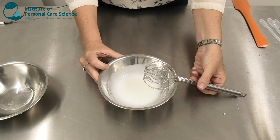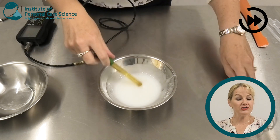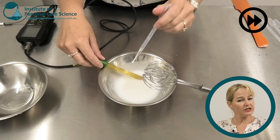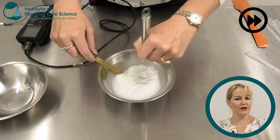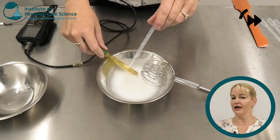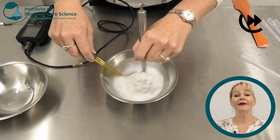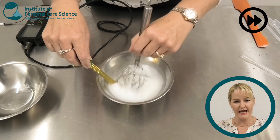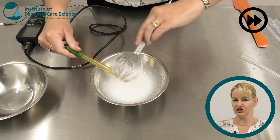Now we check and adjust pH. The pH of a two-in-one product is another really important aspect — we want it to be a lower pH than a regular shampoo, around a pH of 4.8 to 5. This is so that we get good deposition of those cationic polymers onto the hair to give a lasting conditioning feel.